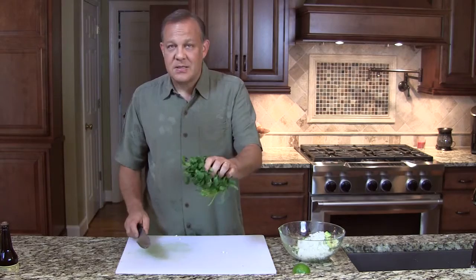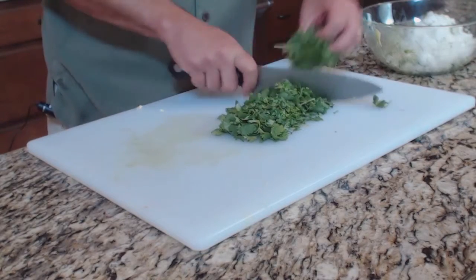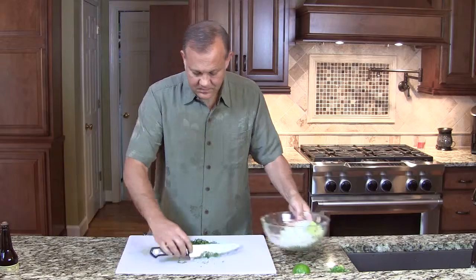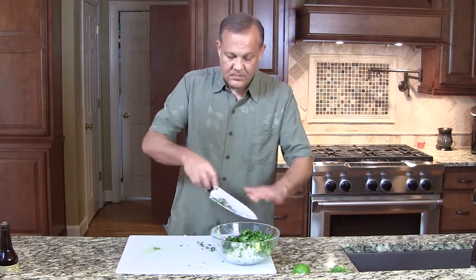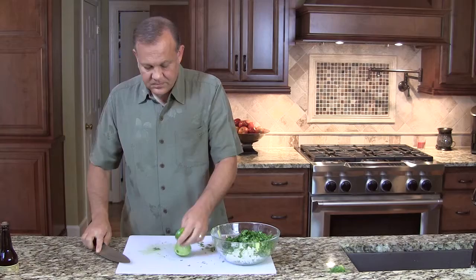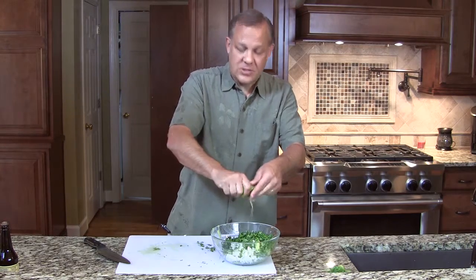We're going to take some cilantro — a nice, full head of cilantro. I prefer more cilantro. Again, this is not a traditional guacamole; this is more of a guacamole salad. We're probably going to use this whole bunch, and we're going to chop this up. We don't have to mince it completely, but we want a nice fine chop. Then we want to add the juice of one lime. We're going to roll it first to break up some of the fibers inside so we get a little more juice. Wow, man, that smells so good.